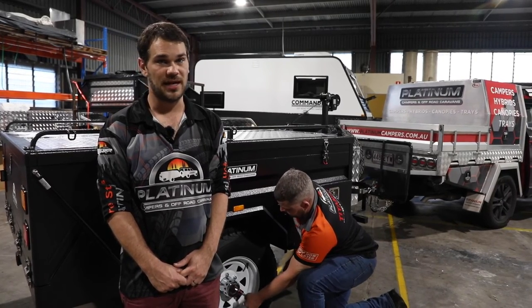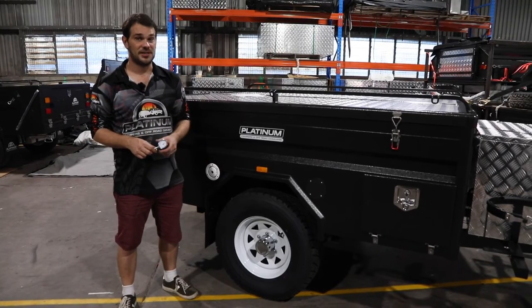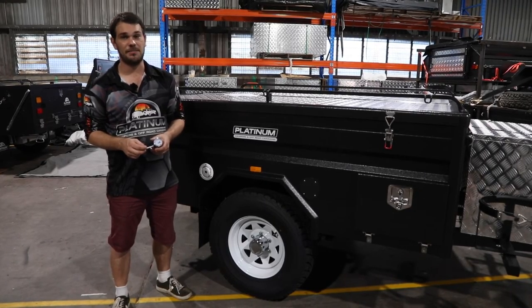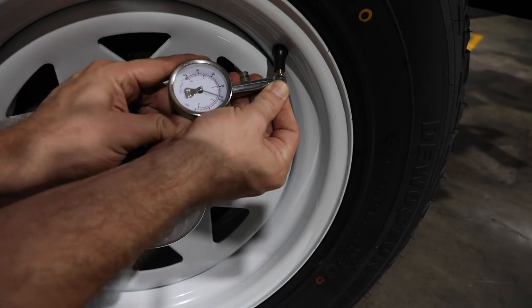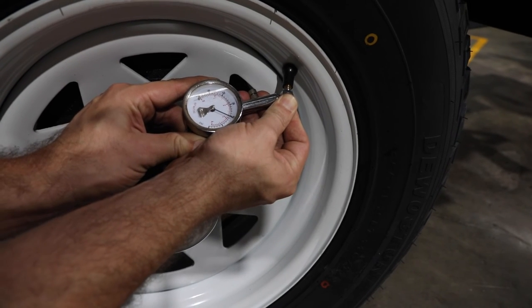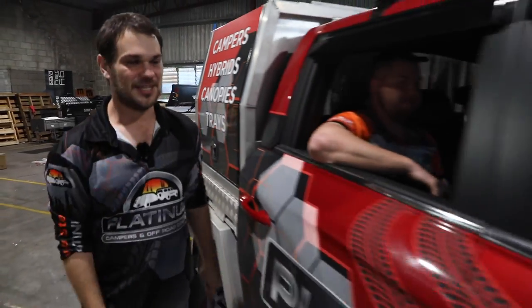The very last thing is to check your tire pressures. When on the road, set them to 40 PSI. If you're heading to the beach, lower that down to between 15 and 20 PSI — that'll make for a much safer and easier drive on the sand. Now that all that's sorted, it's time to start your next adventure — let's go!